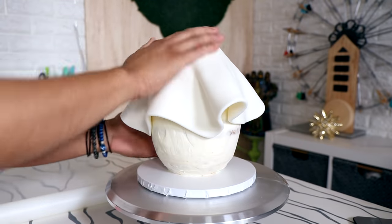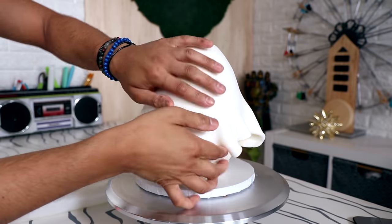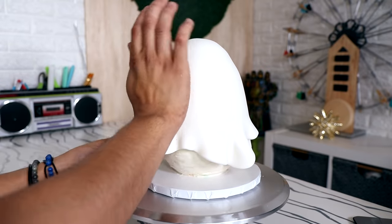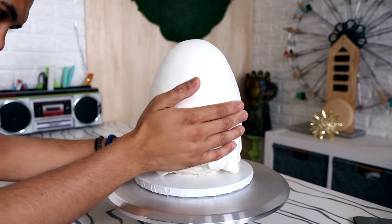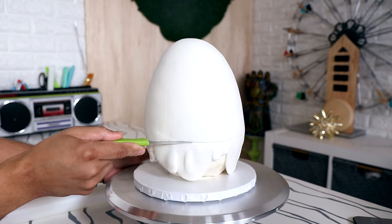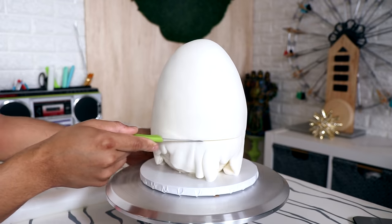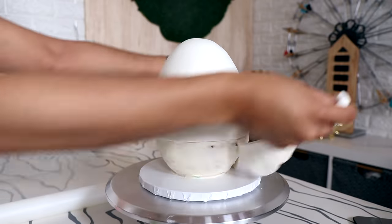I added my fondant, but this piece was not big enough to cover the entire cake — and I knew it was going to be wearing clothes anyway. The fondant never works toward the bottom; it scrunches up or breaks. So I covered up to where his shirt would be, worked the fondant down, then used a paring knife to cut a straight line where his shirt would start and pulled away the rest.